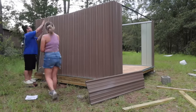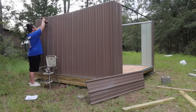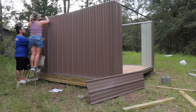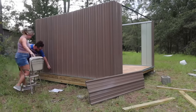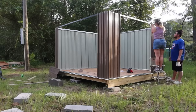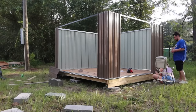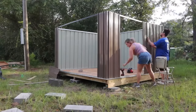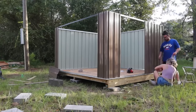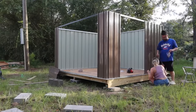It took Adrienne and I three days from start to finish, working about five to six hours each day. If you have more help it may take you less time. They recommend having a ladder, but I only had my trusty little step stool and we made it work. There were a couple of challenging moments, especially when we got to the end and needed to fasten down the screws on top, but we got it done.